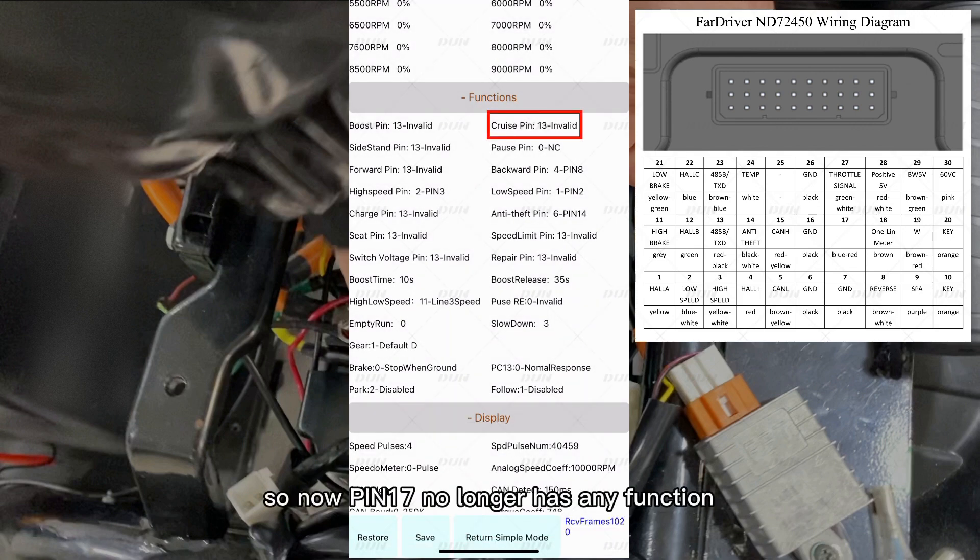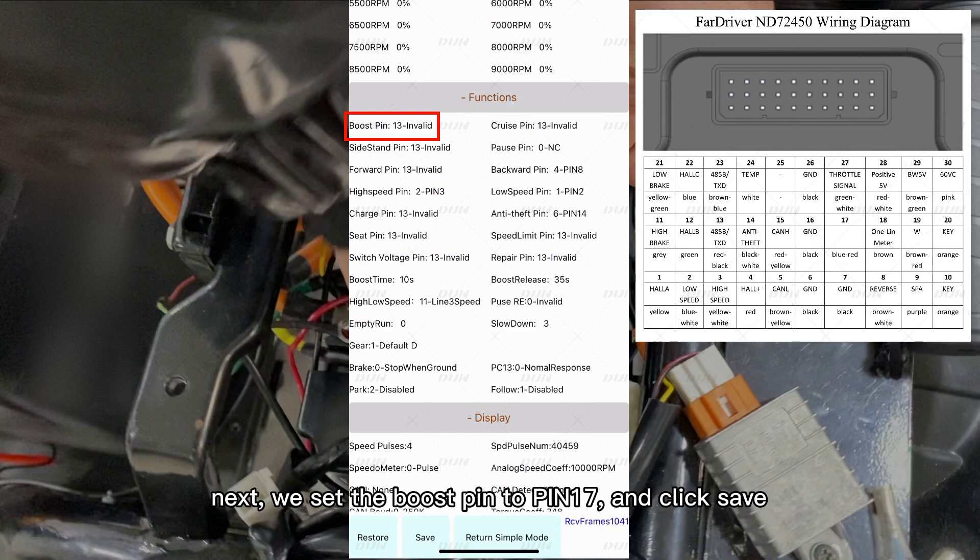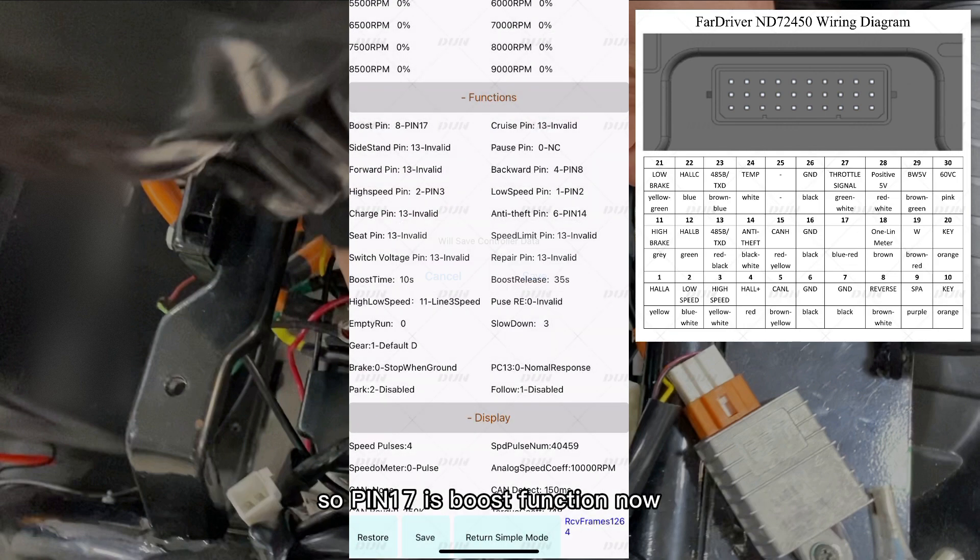So now, pin 17 no longer has any function. And next, we set the boost pin to pin 17, and click Save. So pin 17 is boost function now.